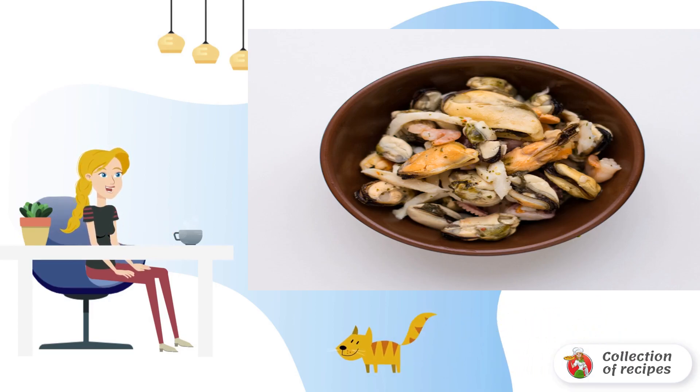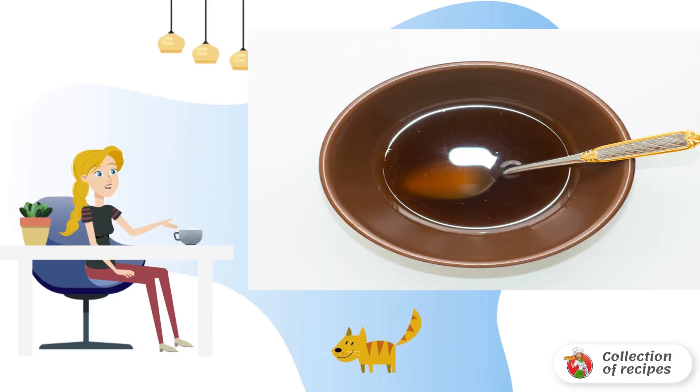There are several options for how to make a sea cocktail with soy sauce. You can cook it and then fry it in a pan with spices to taste.